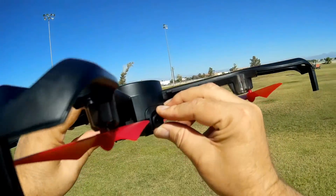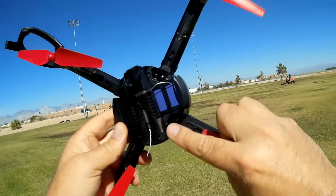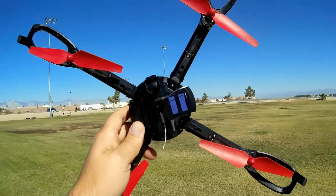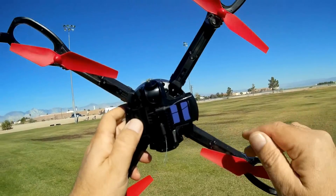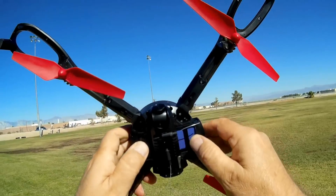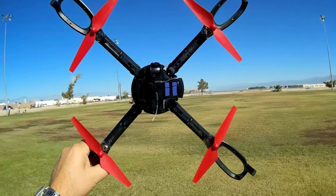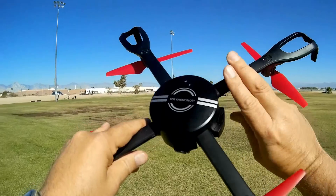It has a 1080p camera that can be swiveled up or down. It records 1080p directly to a micro SD card — there's the micro SD card inserted in the slot. It does transmit and is controlled over 2.4 gigahertz using the controller, but also it uses 5G 802.11ac Wi-Fi for the app — control through the app, video through the app, all the features through the app. So you are going to need an 802.11ac Wi-Fi capable phone to fly this drone using the app, unfortunately.